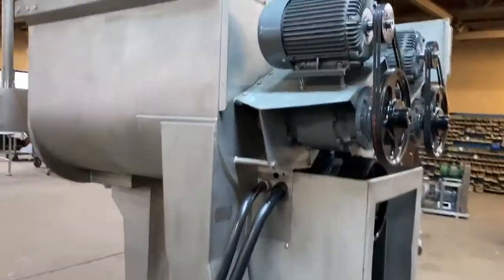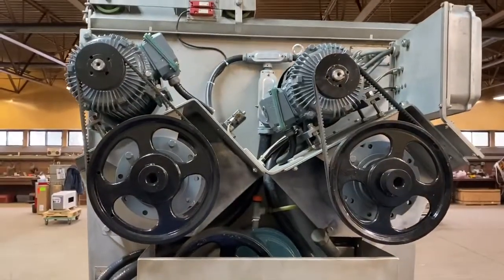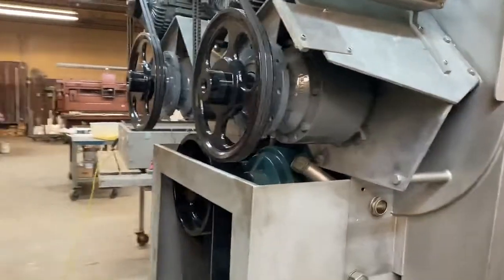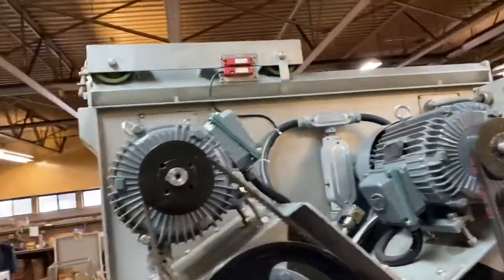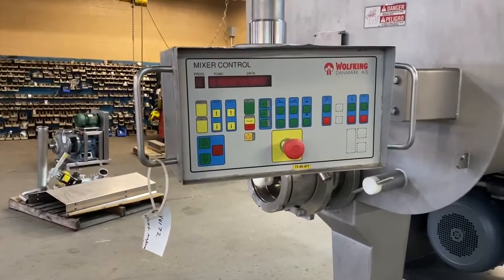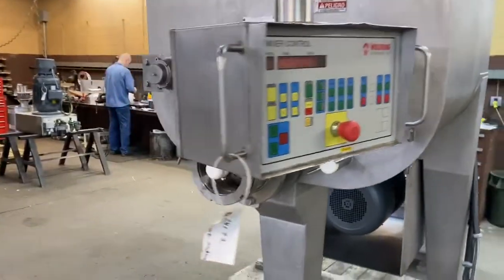It has new motors for the agitators — I think those are five horsepower. And you can see everything is really nice and clean and in great shape. It has a safety interlock system so that if you open the safety grid up there, it cuts power to the machine. The control panel is here on an articulating arm so that you can make it convenient to whatever operator position you prefer.